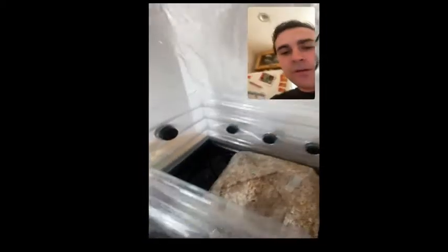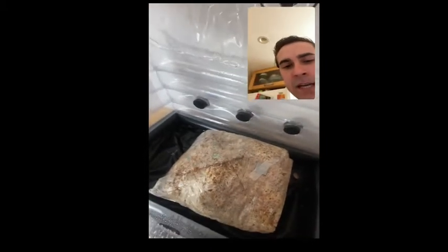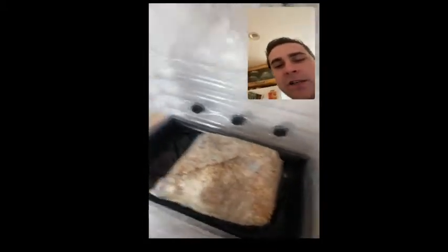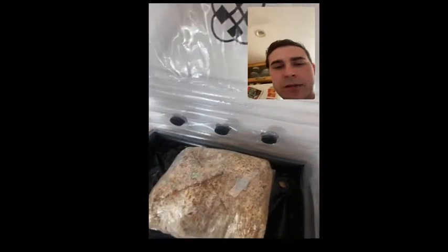Right now I have a chestnut grow bag going and I just put an X slit in it. You can just set that bag right in there — you can actually fit two if you wanted. This is about a six inch block.